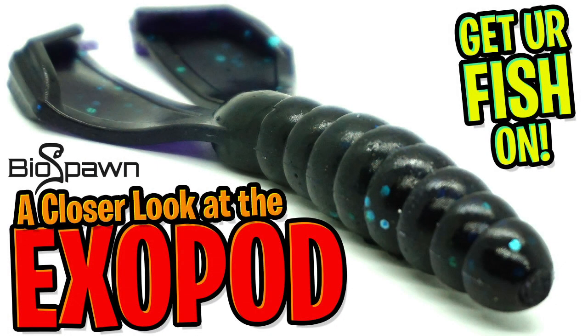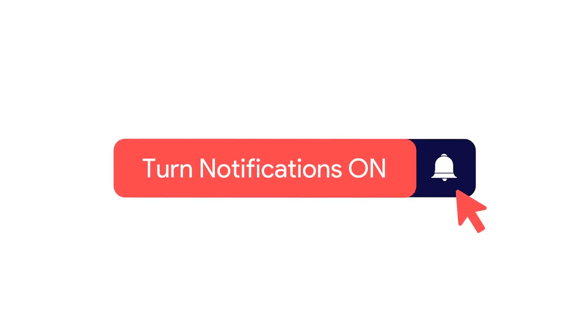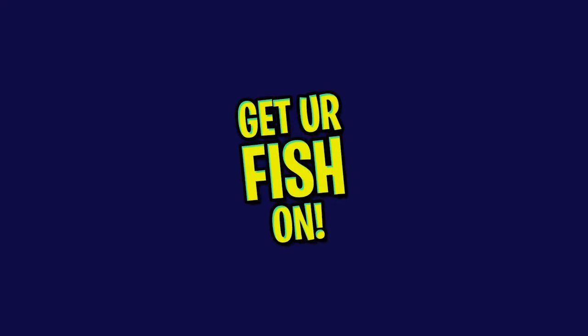Hey guys, welcome back. Today we're going to take a closer look at the Biospawn Exopod Twin Tail Grub. Before I get started, please click that subscribe button, like, comment, and click the notification bell so you know when the next video drops.